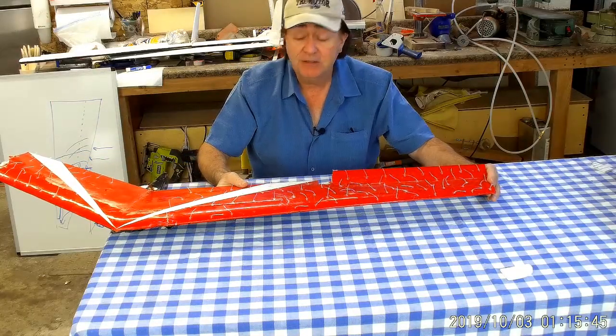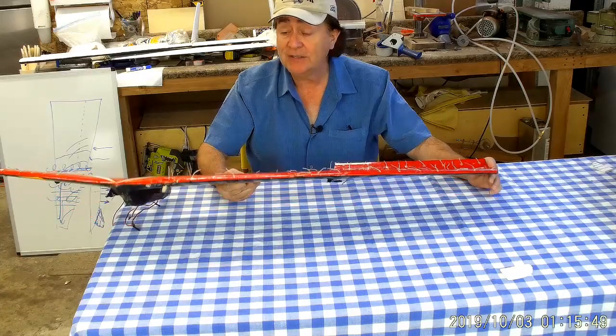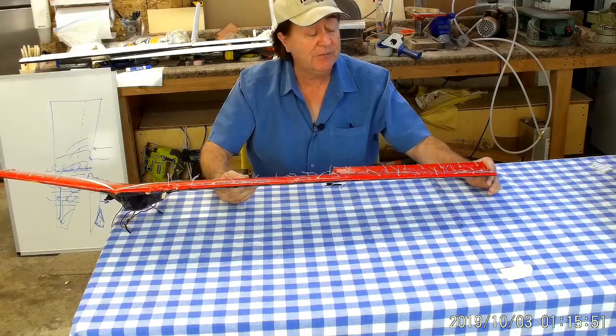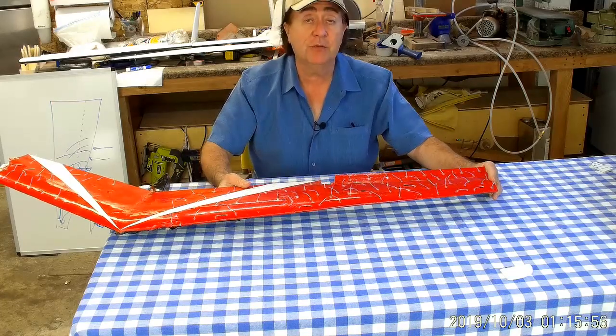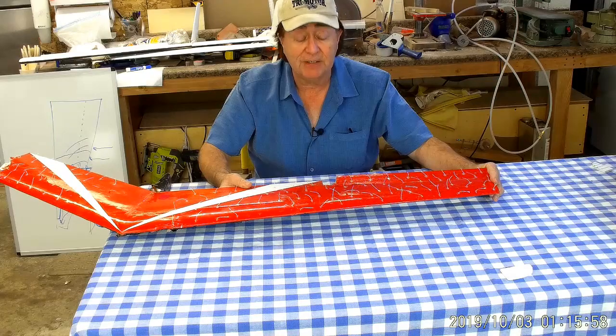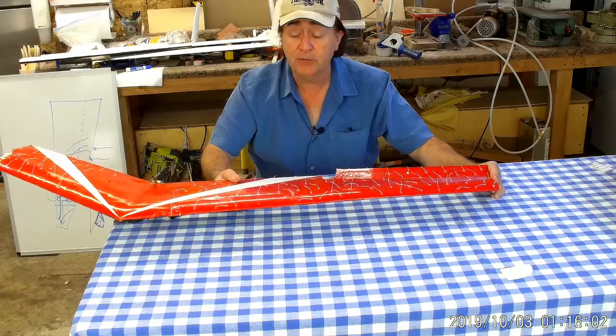It would never break into a spin — it's fabulous to fly because you really couldn't get yourself in trouble. You could drag this thing as slow as you wanted through ridge lift or thermals without worrying about dropping a wingtip. I was thrilled that I had finally achieved that capability.